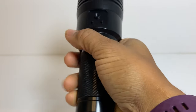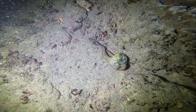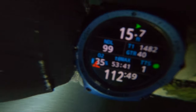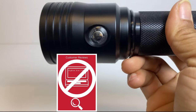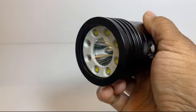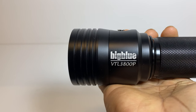If you're an avid diver, stick around to find out why you need this light in your dive bag. Perfect for night dives and even better for underwater video. I decided to review this light because it was very difficult to find a review online when I was doing research to purchase my replacement dive light. I eventually decided to go with the Big Blue VTL 3800P.